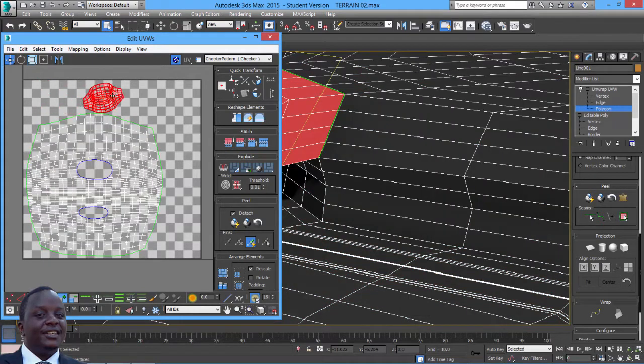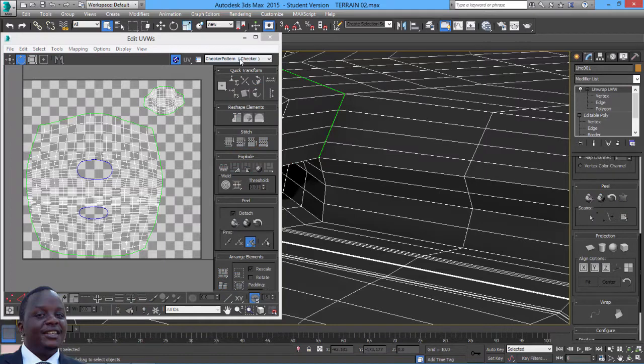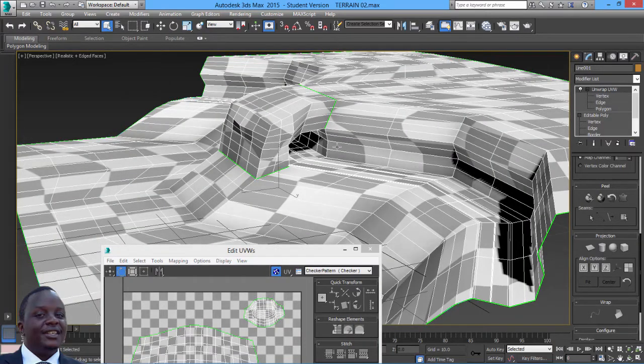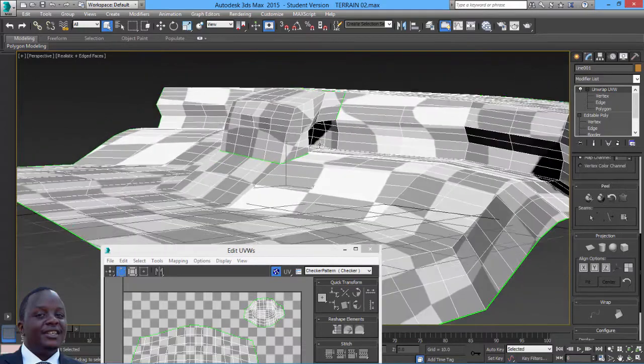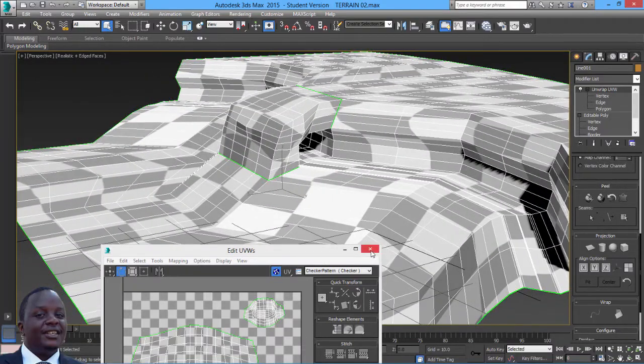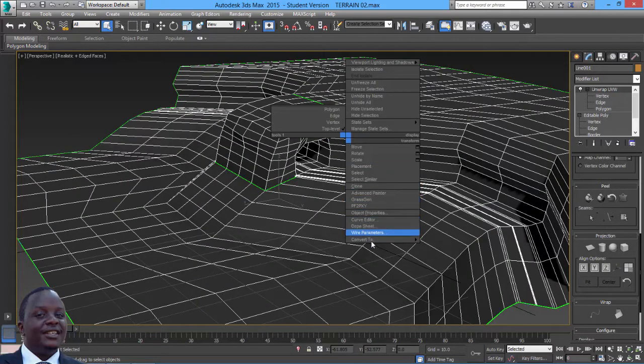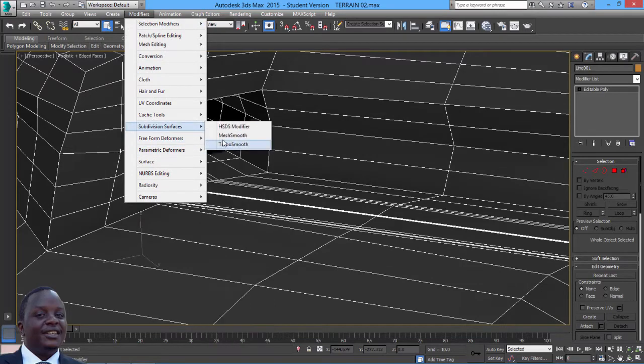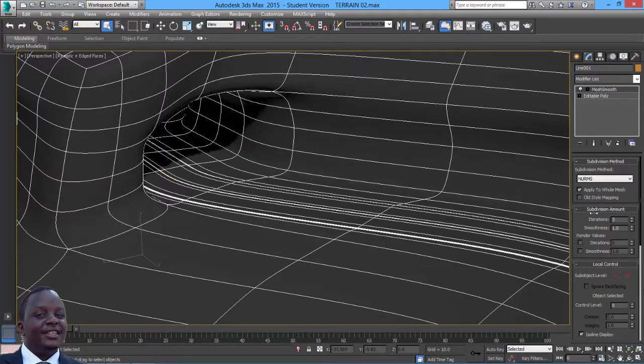I need to straighten some of these - select that and get it straight over here. Then bring this one somewhere and straighten it. So now if we check in our view and click on checker, you'll notice our UVing is not that bad - a few places where there's stretching but I'll leave it as is. Then I just need to collapse it all into an editable poly, then throw in my smooth modifier - subdivision surfaces, smooth, around level three.